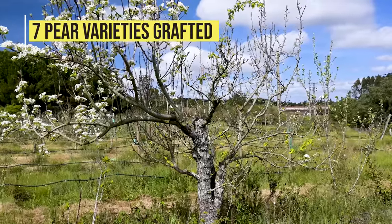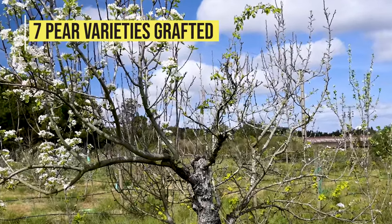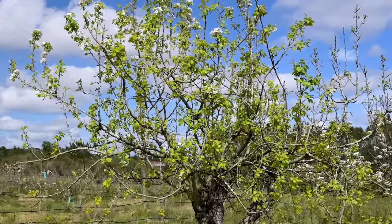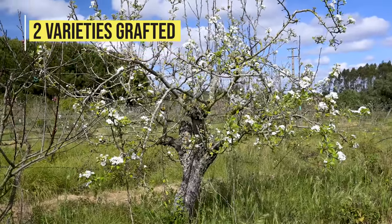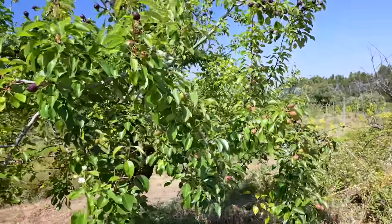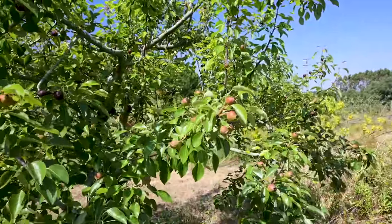Beware that, depending on the fruit varieties you choose, the tree might look a bit odd at flowering time. It's best to choose varieties that flower at the same time and avoid grafting too many different varieties in the same tree. Grafting a maximum of 2 or 3 different varieties is usually the safe option.